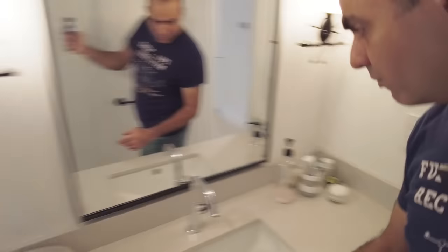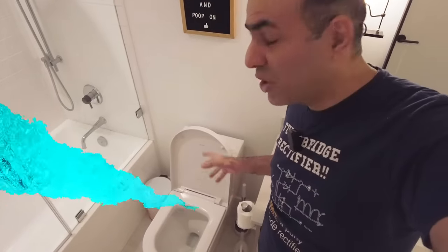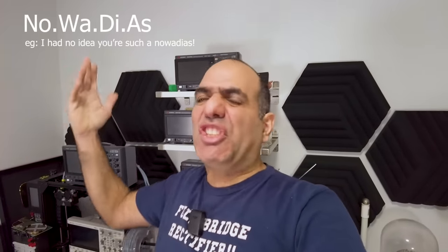Today I want to install a new power outlet in our washroom. Why, you may ask? We already have one. Because I want to install one of those automatic butt-washing toilet seats. For so long have our butts been abused in the North American no-wash dirty after system.